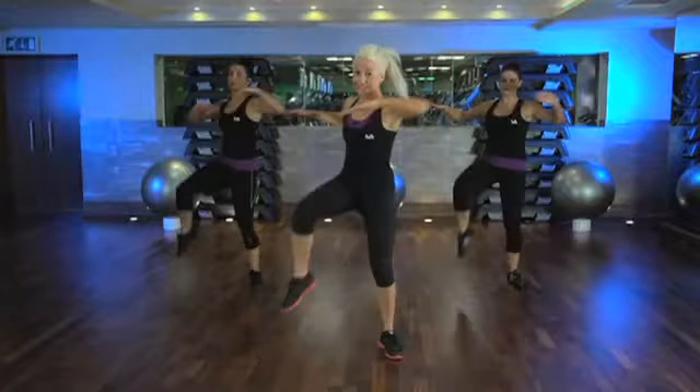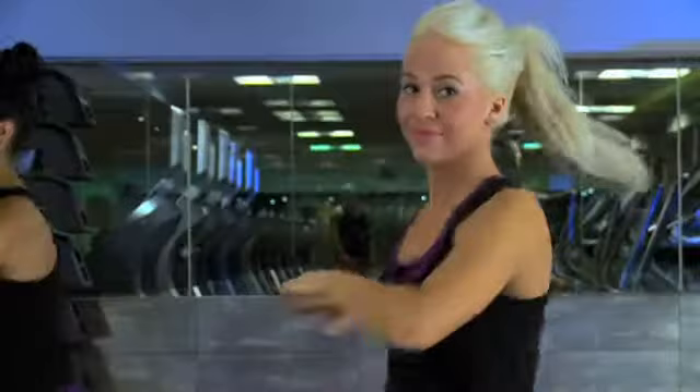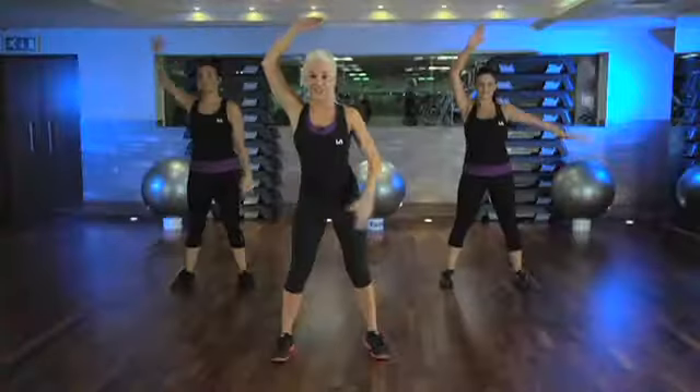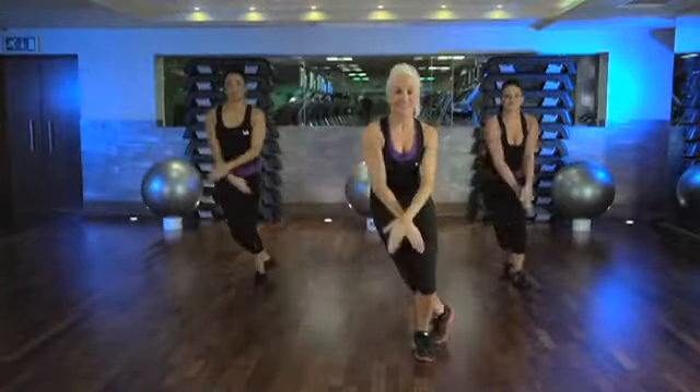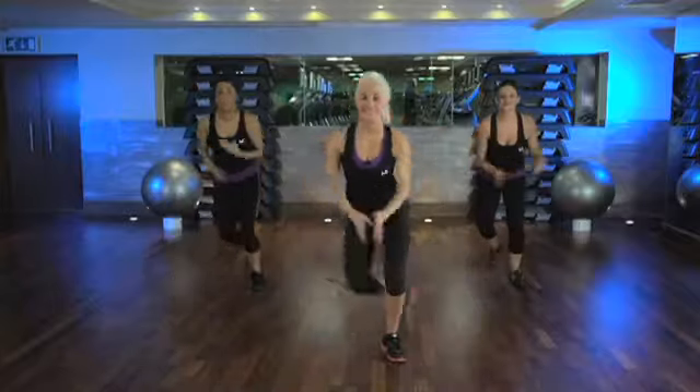The twist for six, arms up, cross backs for eight, then twist again.